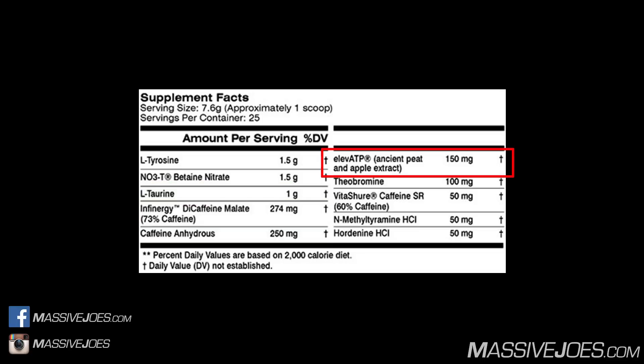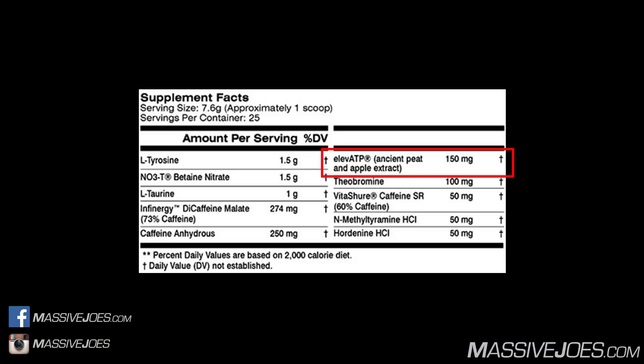Next is elevATP at 150 milligrams. elevATP is a proprietary ancient peat and apple extract developed by a company called FutureCeuticals. It stimulates the production of adenosine triphosphate as an alternative pathway to creatine — almost like a substitute for creatine — and its main function is to increase muscle power. There's crossover with betaine from the betaine nitrate, which also acts as a creatine precursor, so both work synergistically for muscle power. The clinical dose is 150 milligrams — perfectly dosed.